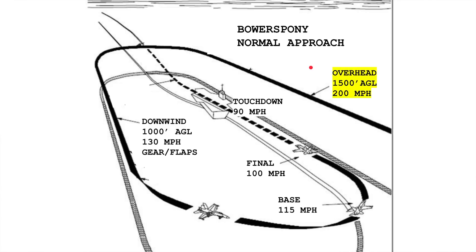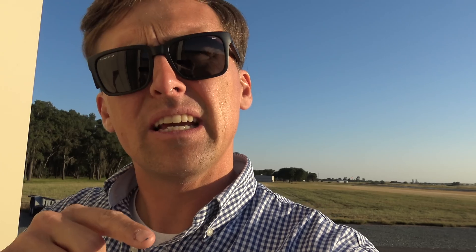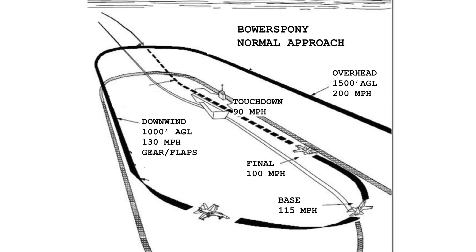I used an overhead approach where I would show up over the airport at 1,500 feet AGL and 200 miles per hour, to downwind abeam where I would be configured with full flaps and gear at gear speed 130 miles per hour. Then I would fly 115 on base, final at 100, and then touch down at 90 miles an hour. This ended up working out really well and I was happy with that overall landing procedure.